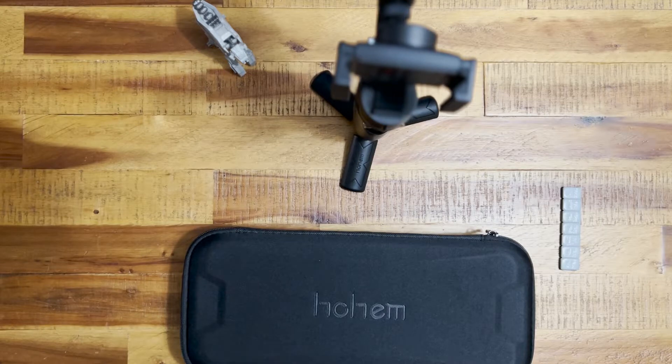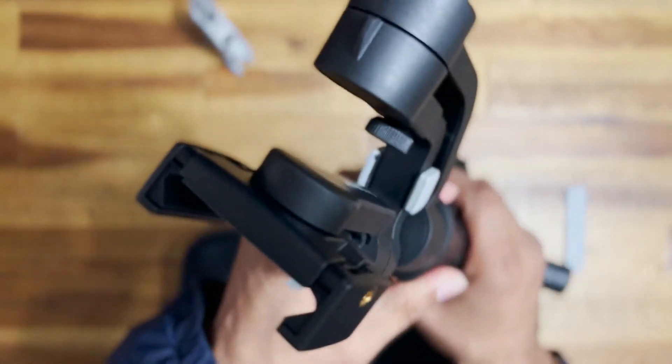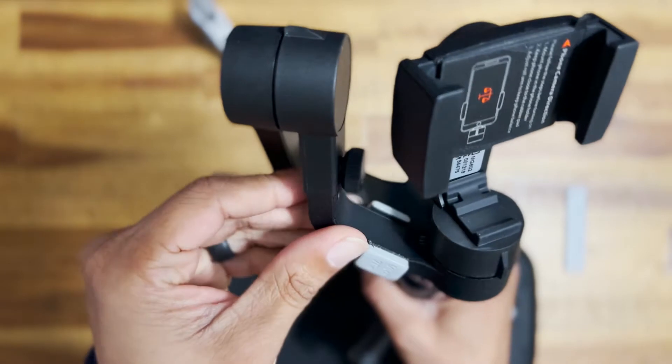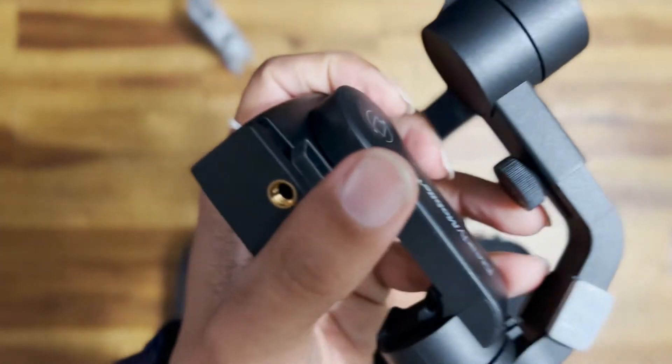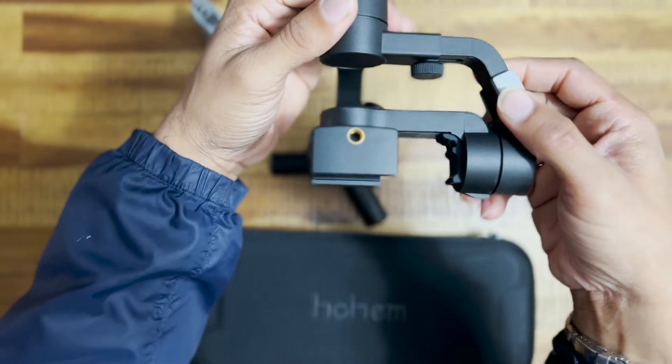All right, I know many people have been having trouble getting the iPhone 13 Pro Max working with this holding gimbal. The solution is that this arm doesn't extend far enough out to get it balanced.